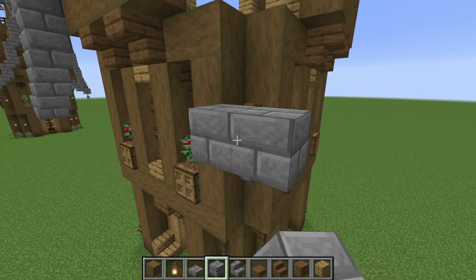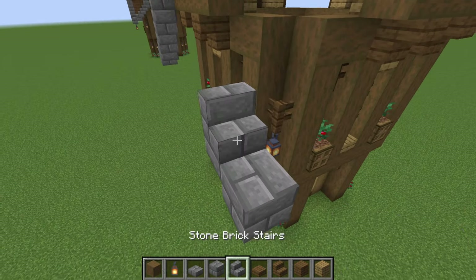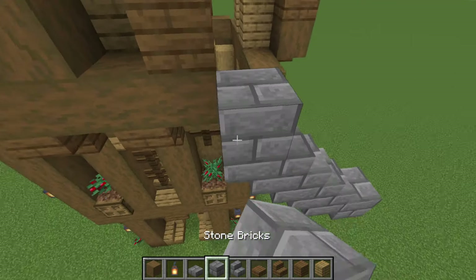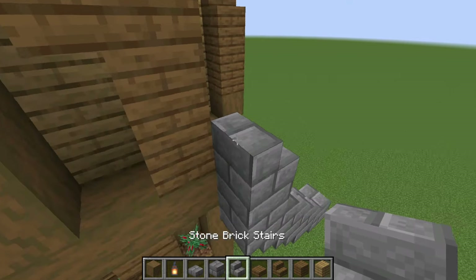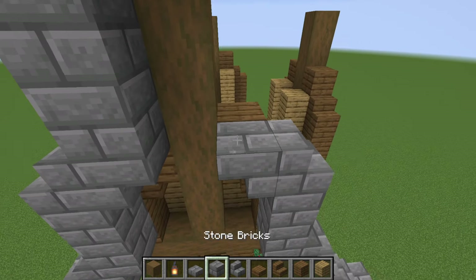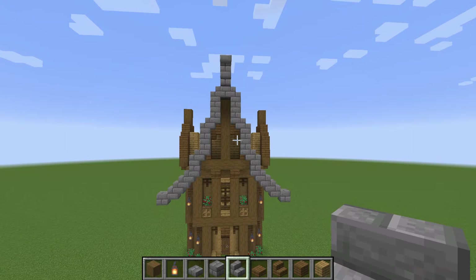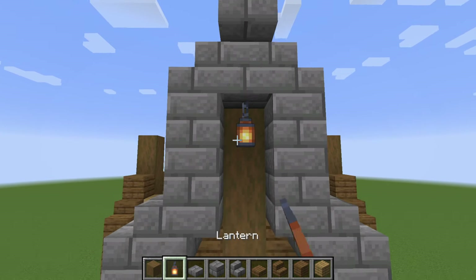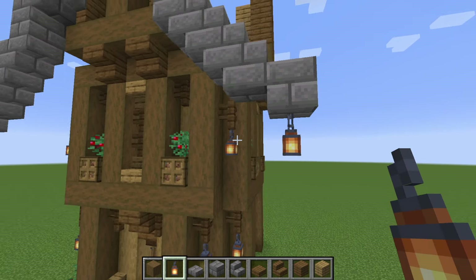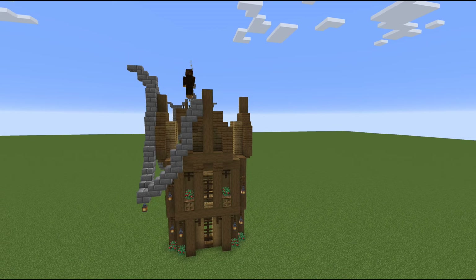Going a bit faster on the other side: come out diagonal, then go slab, stair, stair — four stairs total — then block, stair, upside-down stair. This is meant to look like it tapers off: two stairs, upside-down stair, two more blocks. That gives us this nice little tapered roof design, and we can add in a lantern right there. If you'd like a couple extra lanterns on the edge, there are a lot of great places to put them.